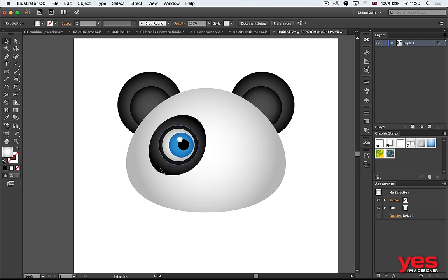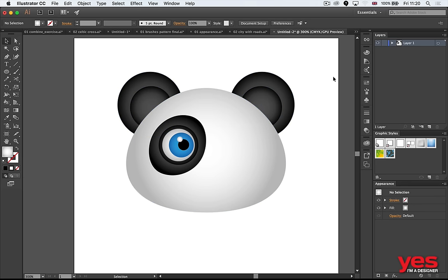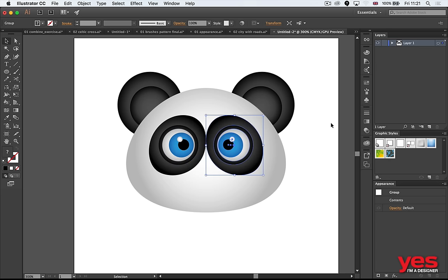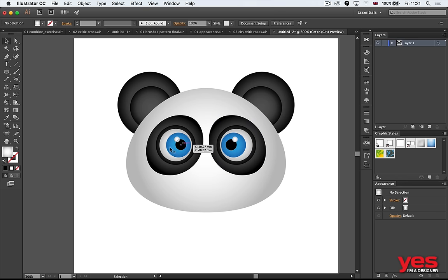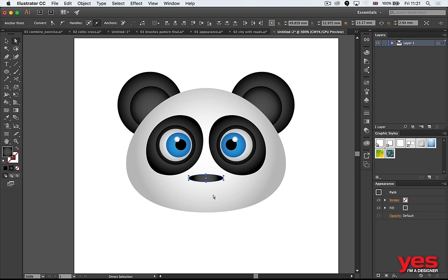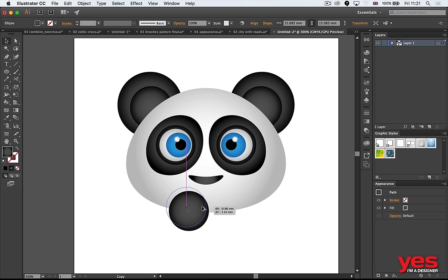Select everything in the background, group it, and lock it with Command 2 — so you can't accidentally select background elements. Select everything that makes up the eye, group it, and use Alt + Shift + drag from the center point to mirror it to the other side. If eyes are too close together, select each eye and use keyboard arrows to nudge them — three points left, three points right. For the nose, staying true to circles: draw a circle, pick the same color, use Direct Selection to move the bottom point down slightly.